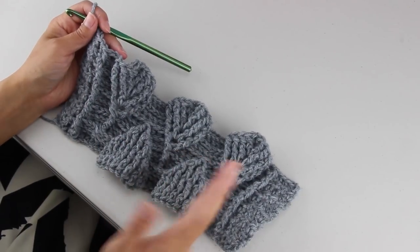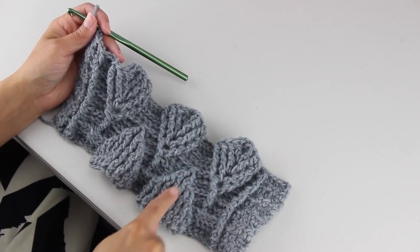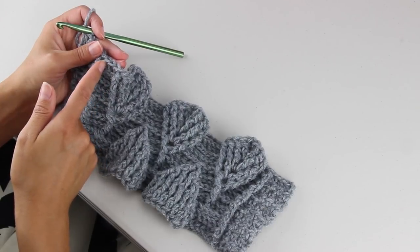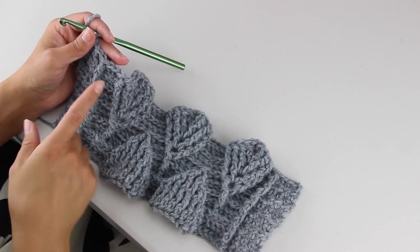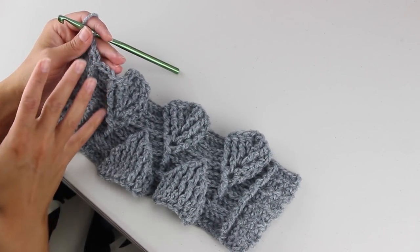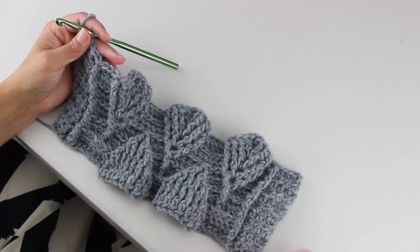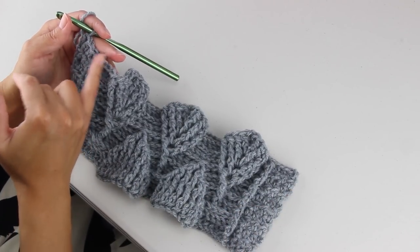I wanted to hop back on quickly — I said to work 4 back post double crochets, but that fourth one is the top of this leaf. We don't have a leaf over here, so don't do 4 back post double crochets at the end. Even though I said repeat the pattern, once you finish your leaf, you're just going to do 3 back post double crochets. You're always going to frame this side with 3 back post double crochets. If you have any questions let me know down below and continue on — I'll meet you on the back side.